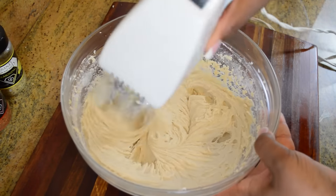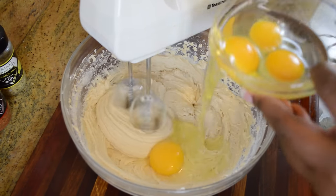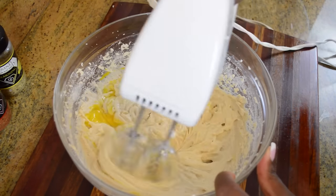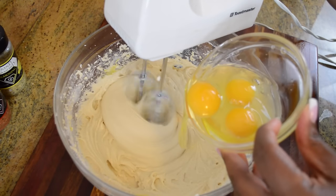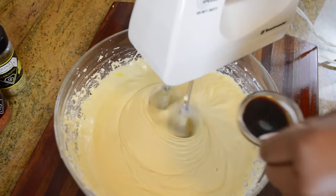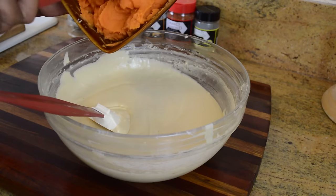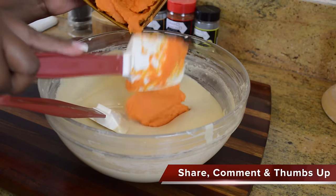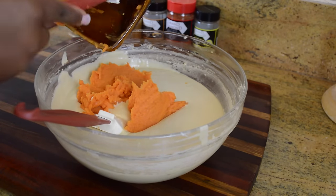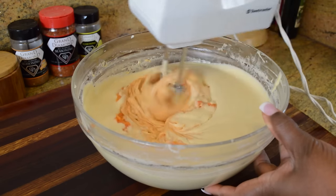For the exact measurements, be sure to go to gdseasoning.com — the link will be in the description. Now we're going to add our eggs one at a time; we need four whole eggs. After we add all of our eggs, go ahead and add our vanilla extract and just blend that right in. Then we're going to follow up with our two cups of sweet potato. There really is a huge benefit to whipping your potatoes first — you make them really smooth and you get all the strings out, so you're adding a very smooth potato to the wet mixture, and that means your batter is going to be that much more smooth.